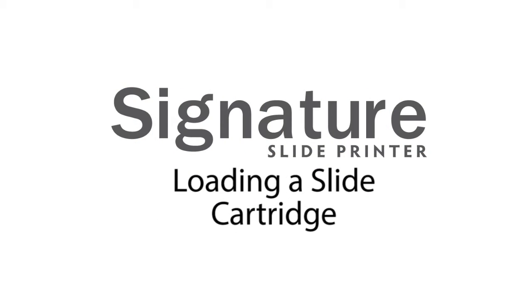In this video, we will explain how to load a slide cartridge in a Primera signature slide printer.